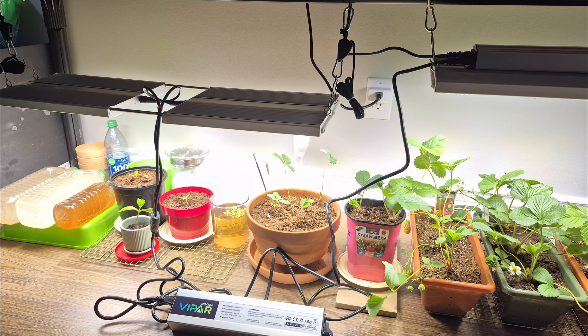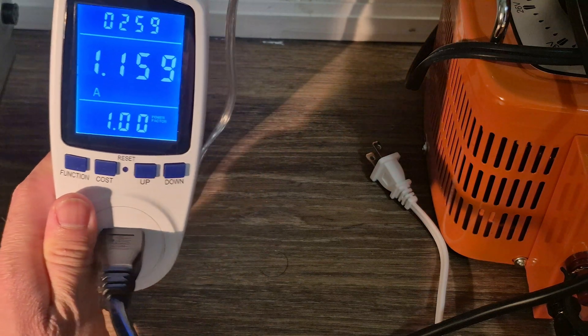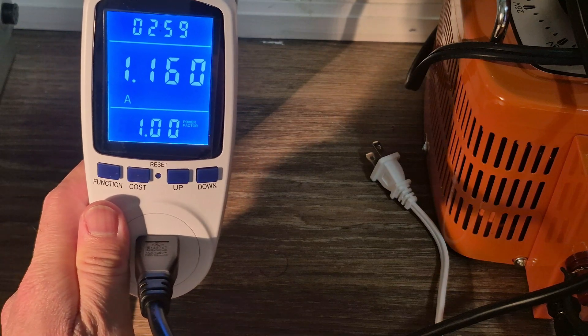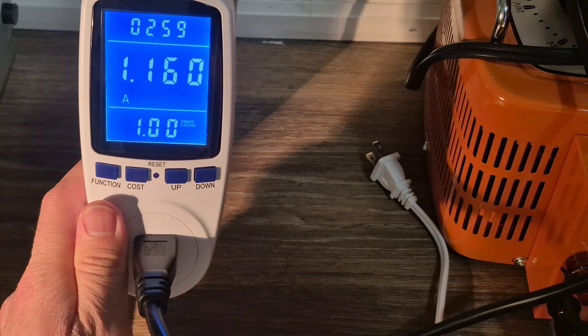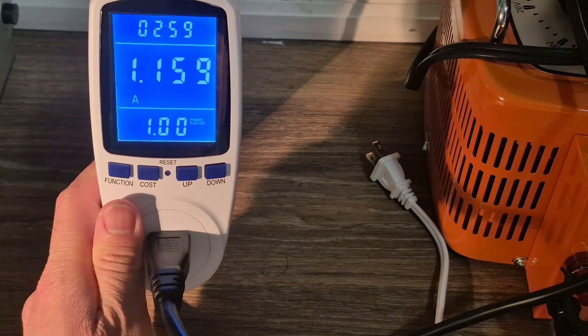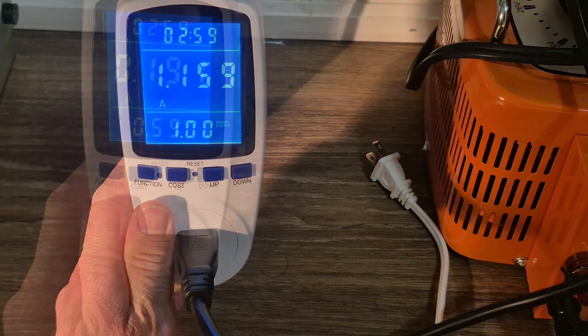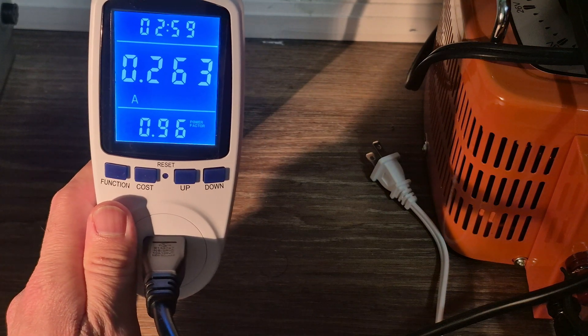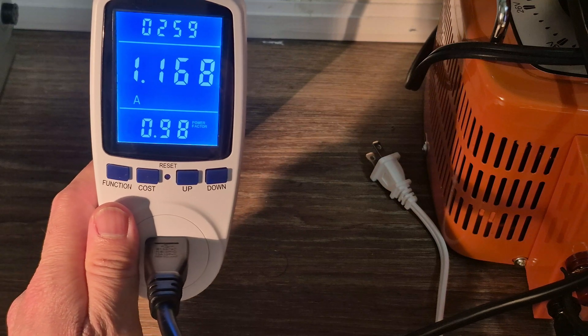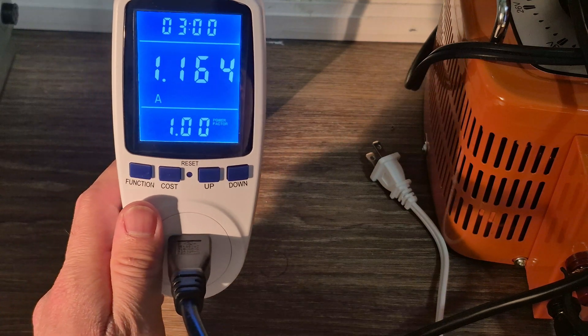Now let's see the efficiency of these lights at 10% and 100% brightness. I have connected this energy meter to the 150-watt light, and as you can see the power factor is 1.0 at 100% brightness. Now let's decrease the brightness to 20% — the power factor now is 0.96. These results show us that this LED driver is very efficient.